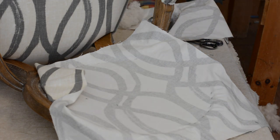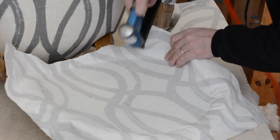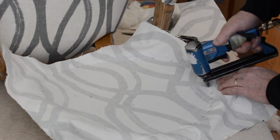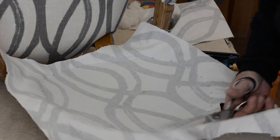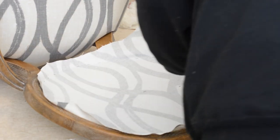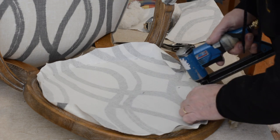Grab some staples. Very gentle, because you don't want to pull the fabric off the curve. Now what I'm going to do is trim this back about an inch or an inch and a half all the way around, fold it over, and get staples in between.